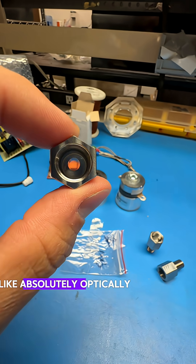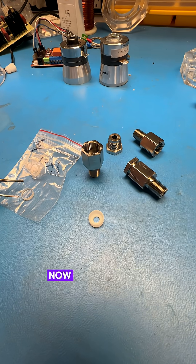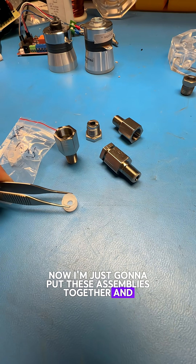Absolutely optically transparent. Look how clear that is. That's going to give us a great view inside the reactor. Now I'm just going to put these assemblies together and see what happens.